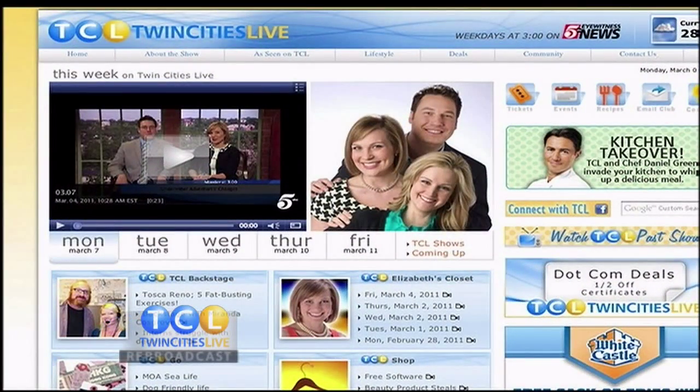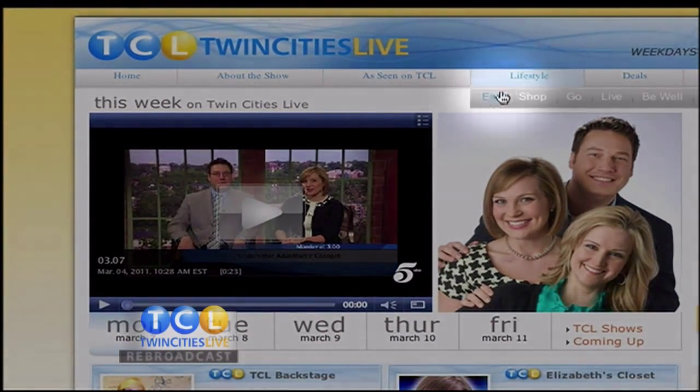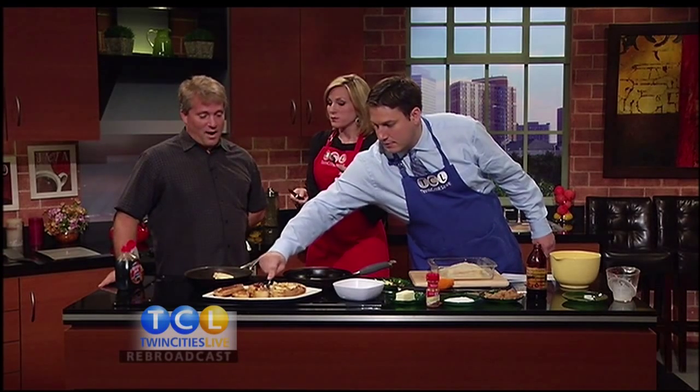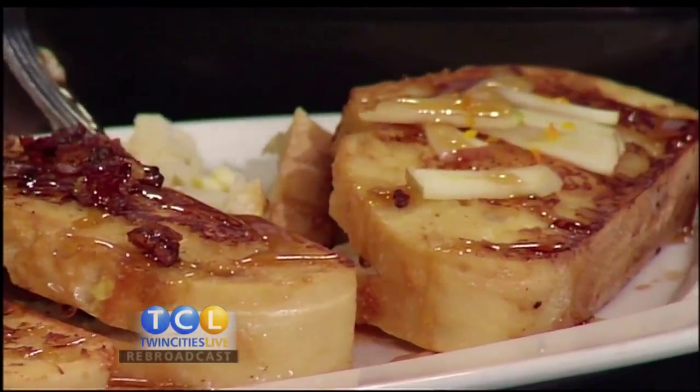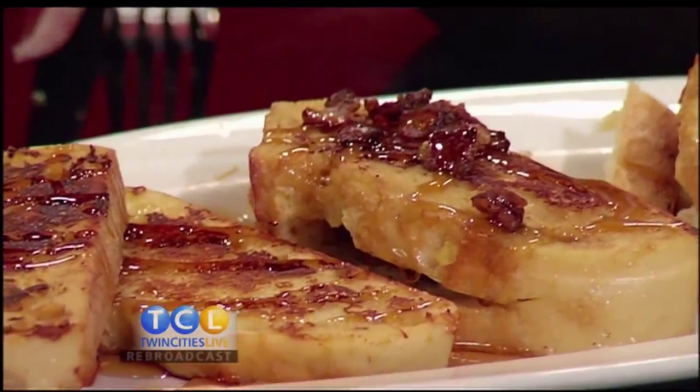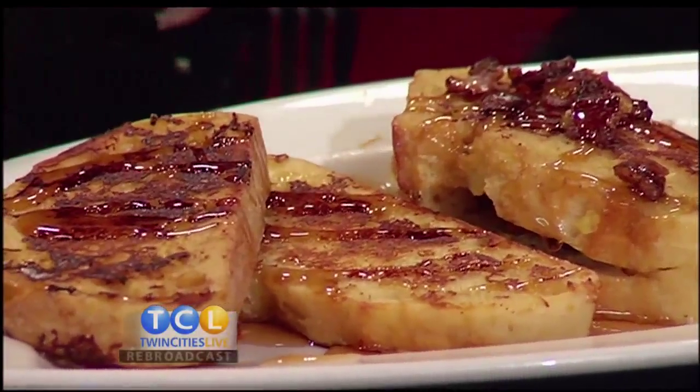We're going to try these. This is so cool! We have all these French toast recipes along with others from Rob on the Eat page of our website TwinCitiesLive.com. Oh my gosh, it is crispy! It's a little chewier because of the bread. It's not soggy — it's a nice textured thing. You've got your sweet, your salty, your protein, your starch. It's like Nirvana breakfast. Breakfast Nirvana — I'm a big fan. Thank you so much, Rob!